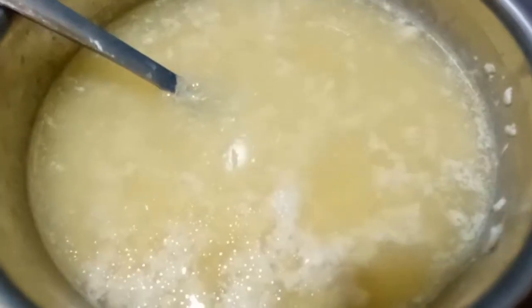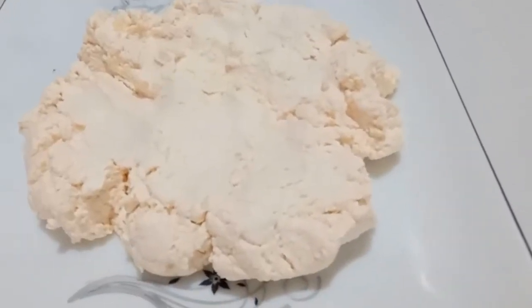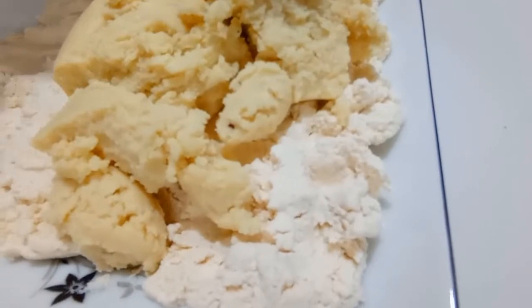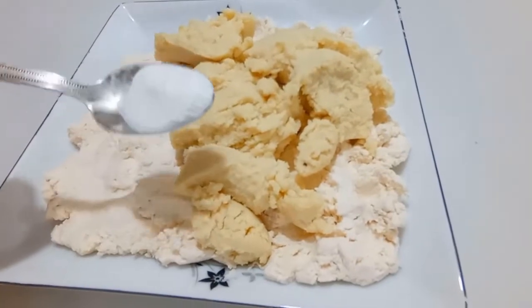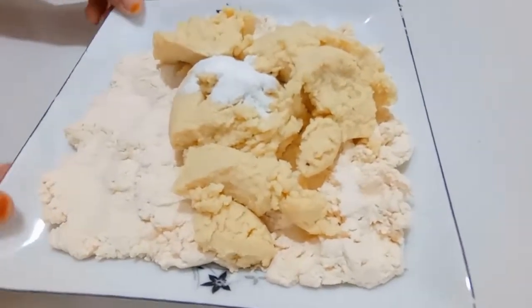I want to show you how to use baking powder. I took 1 cup of baking powder, then I added sugar to the baking powder. So I am going to make this with a half cup of baking powder.